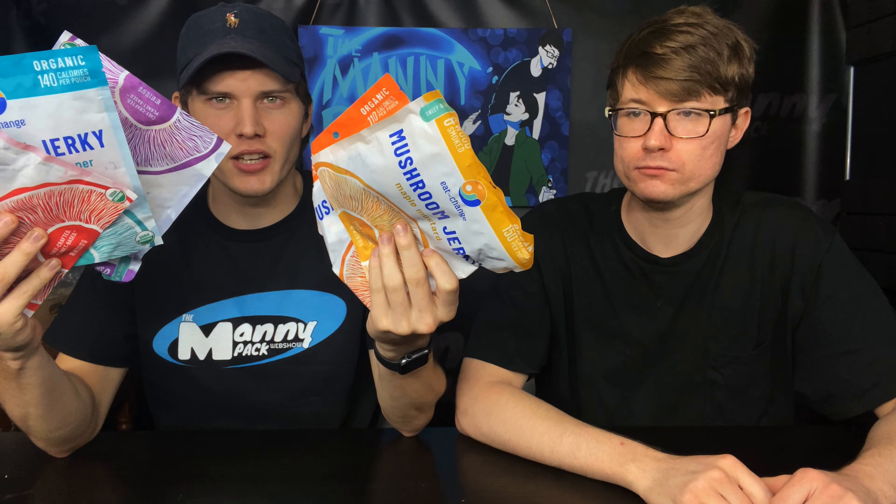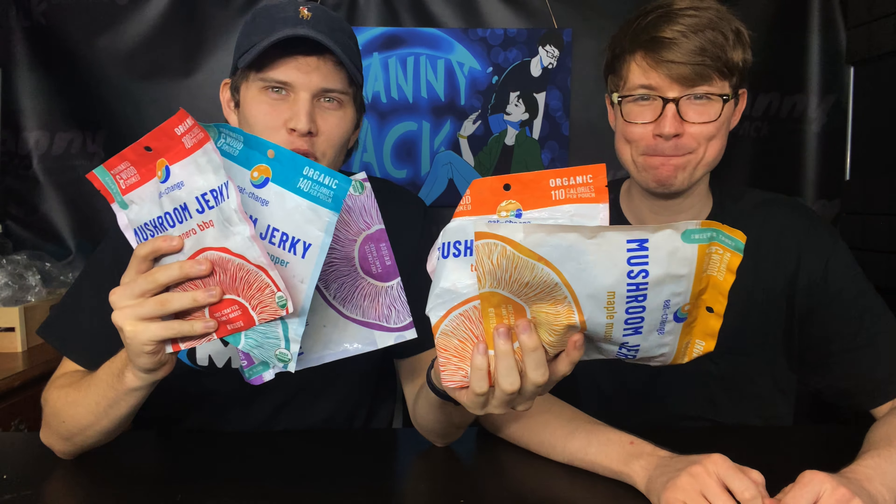What's up, Manny Pack? What's up? Today we're doing something really, really, extremely weird. We're trying mushroom jerky.